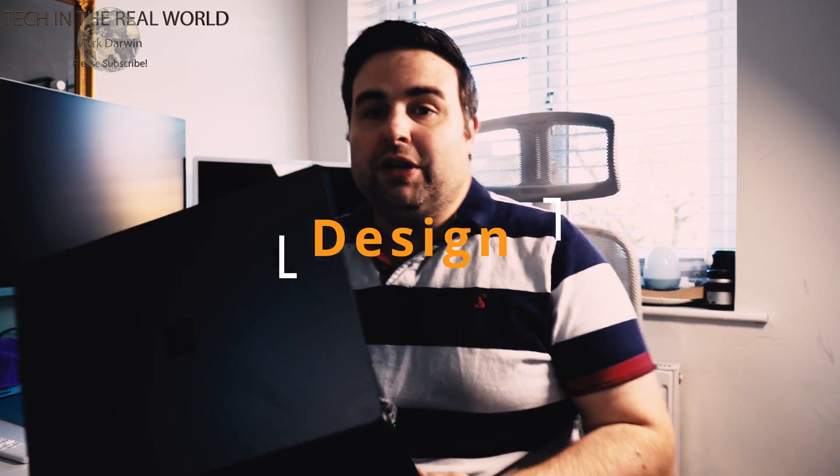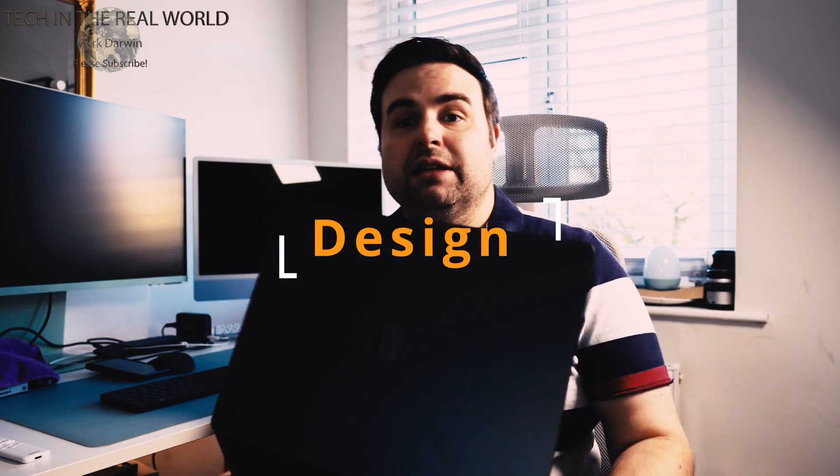Let's get into the initial review and the design of this machine, and whether the build quality is up to Microsoft Surface standards. Because we've had iffy build quality over the years with the Surface series, let's be honest. But I think we're now in a new league of the Microsoft Surface laptop. I have tried a few out in the past and not been that impressed with them. This has impressed me the most out of any machines I've tried so far.